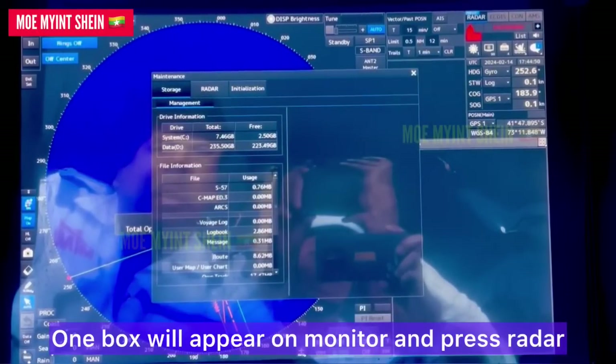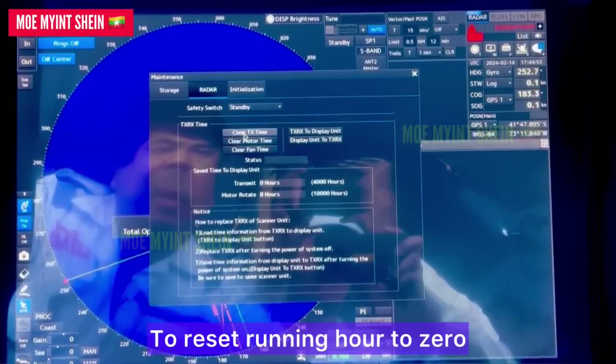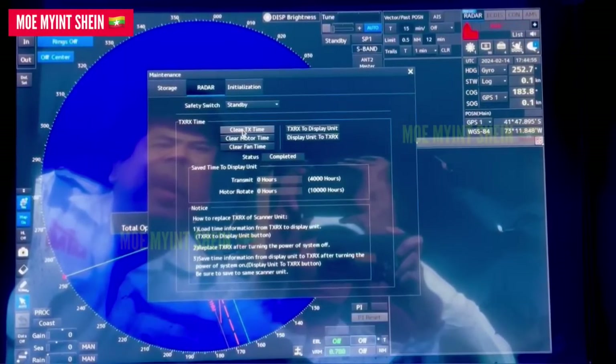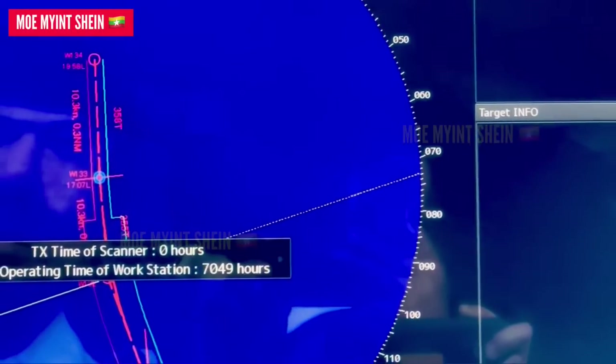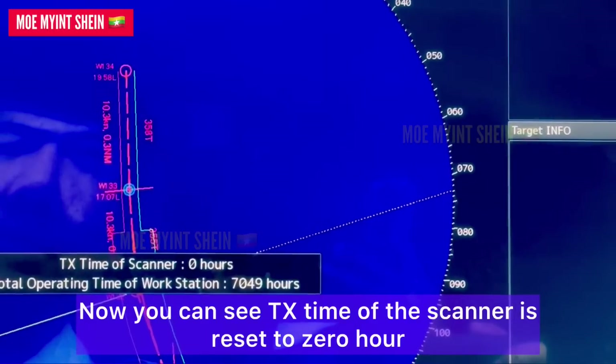One box will appear on the monitor — press radar. To reset the running hours to zero, select 'Clear TH Time' on the box. After completed, close the box. Now you can see the TH time of the scanner is reset to zero hours.